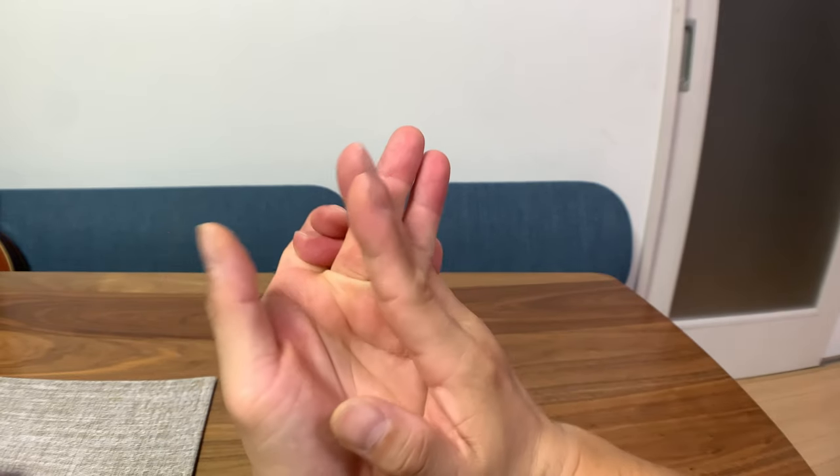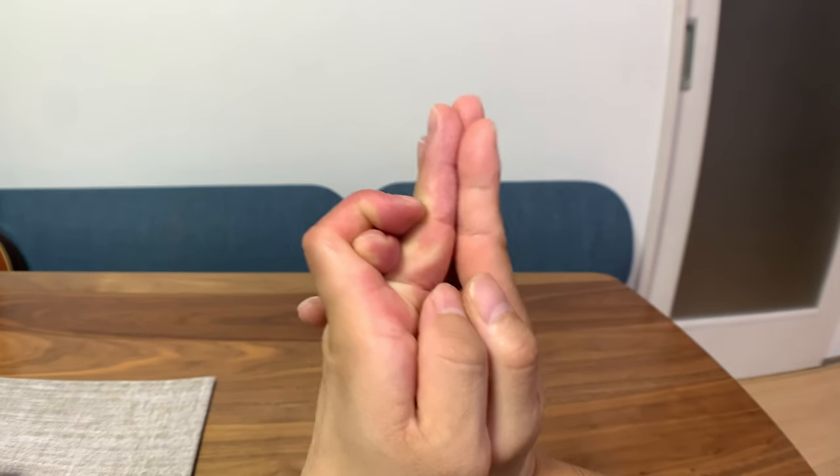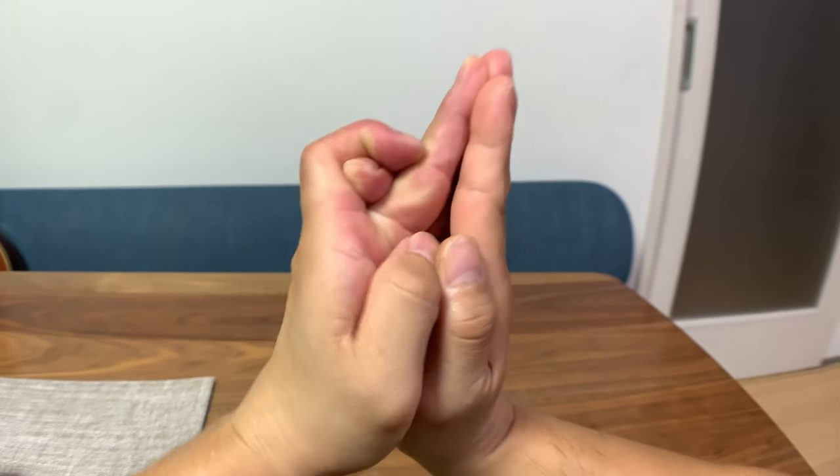Wrap with your pinky and your index, then twist your hand to form the mouth. This is the side of the alligator — you can see it kind of looking upward.